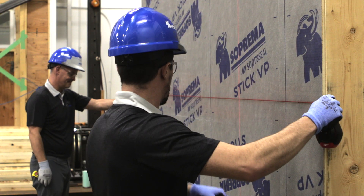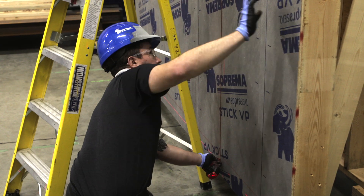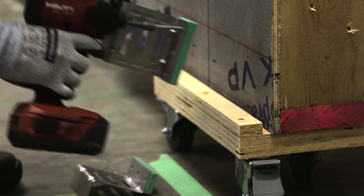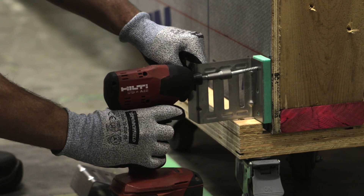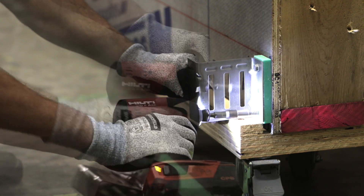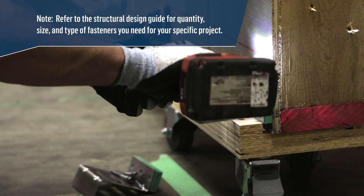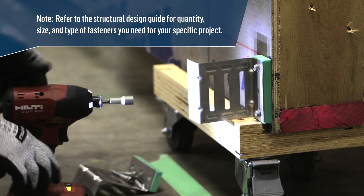To complete the grid, use the chalk line to mark the location of the studs. It's now time to install all of the ACS thermal clips on the wall according to your measurements using the specified fasteners. Refer to the structural design guide for quantity, size, and type of fasteners you need for your specific project.